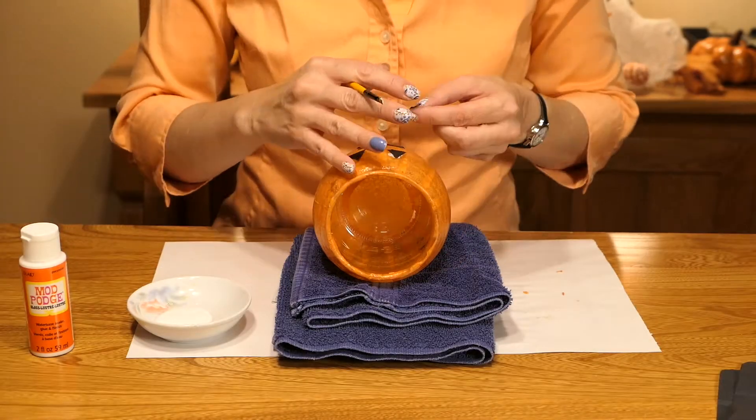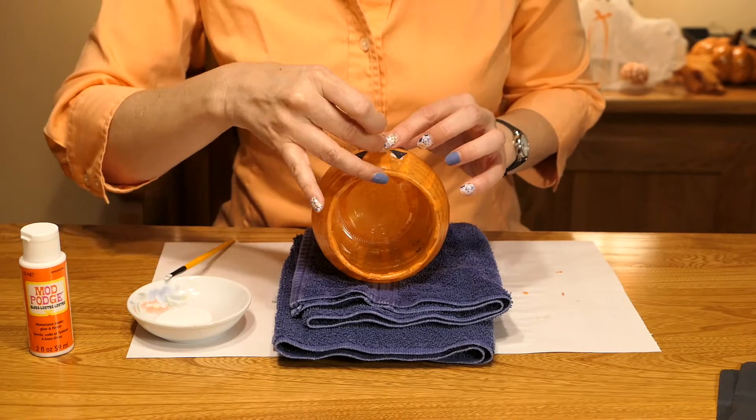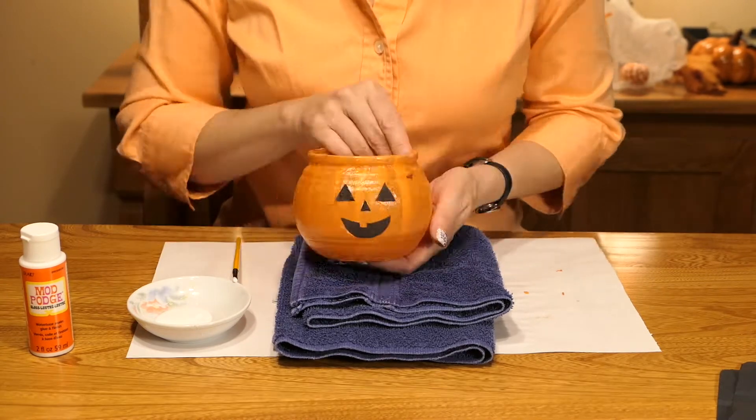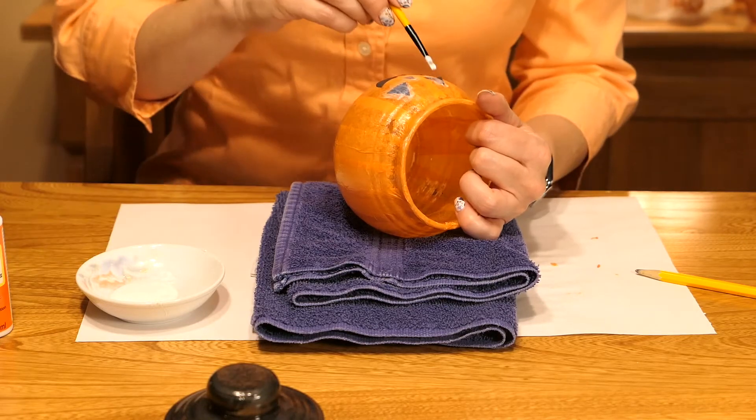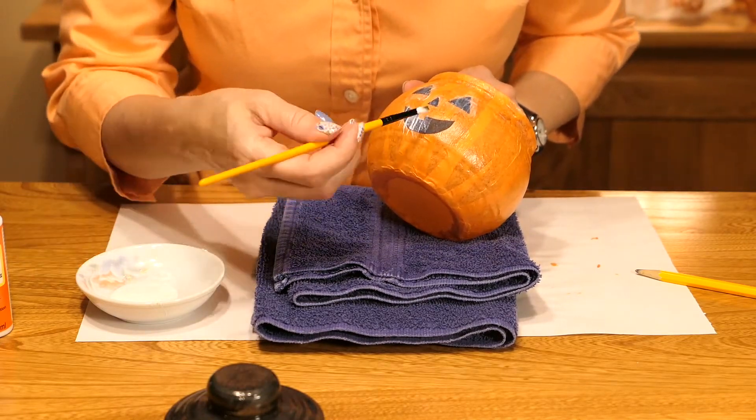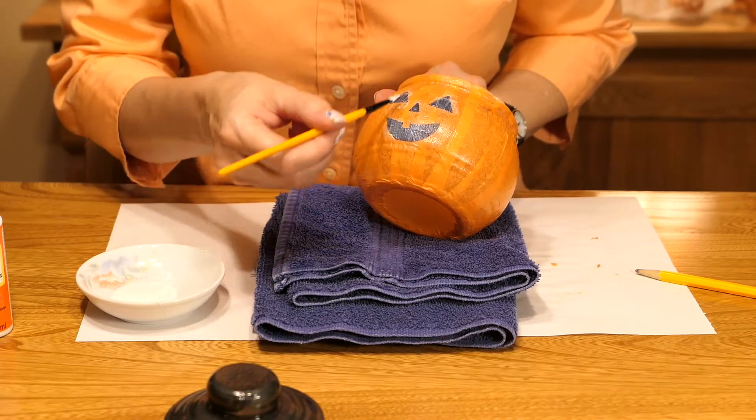Now I'm going to adhere the facial features with just a touch of Mod Podge. And once those are dry, I will Mod Podge over the top of that to seal those in as well, and let that dry until it's clear.